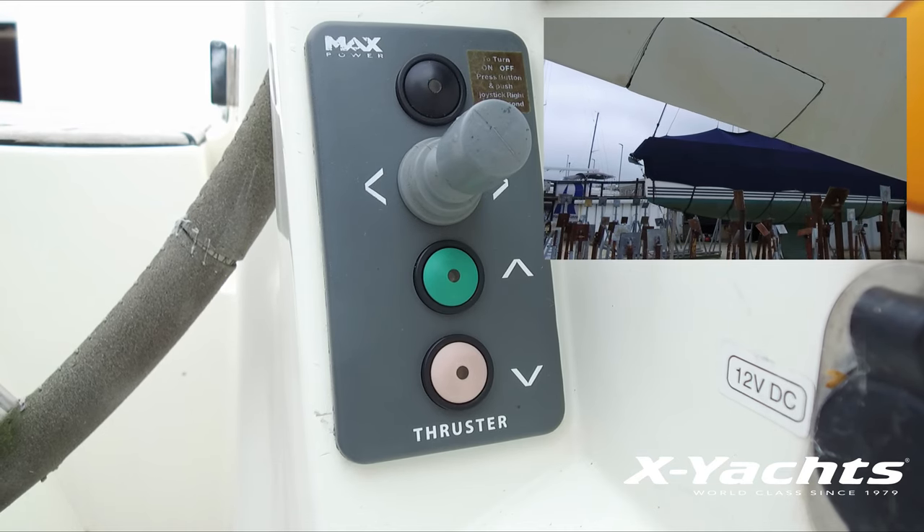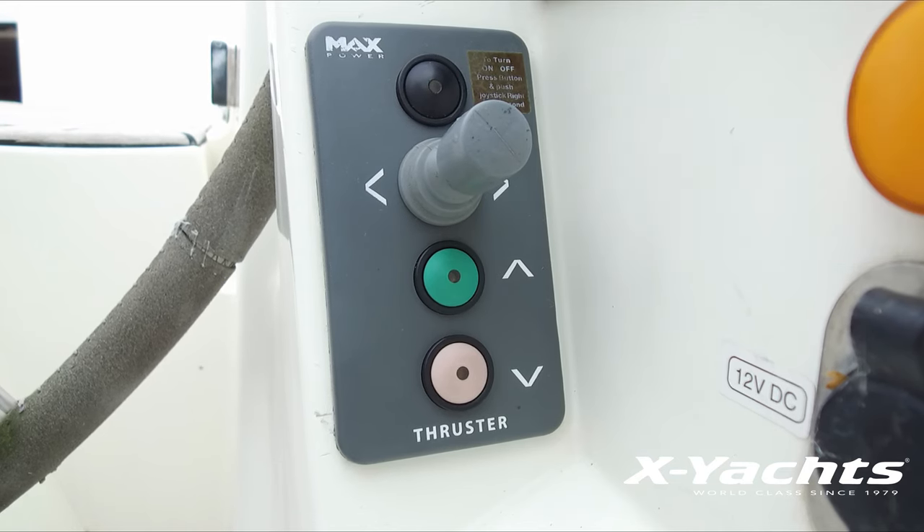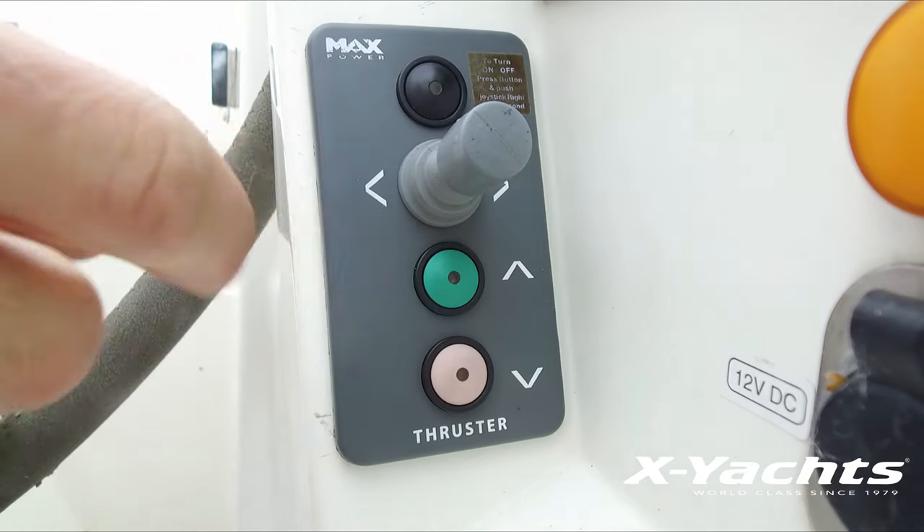Once this is done, the system can now be switched on and will be ready to use in normal operation mode.